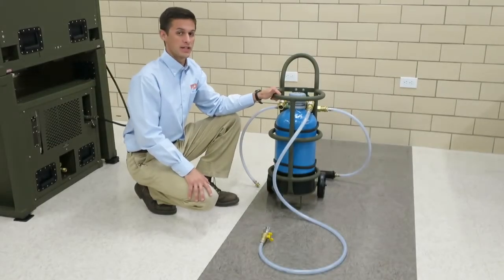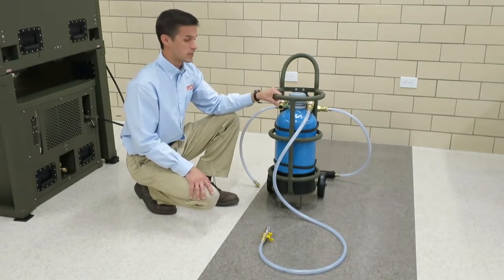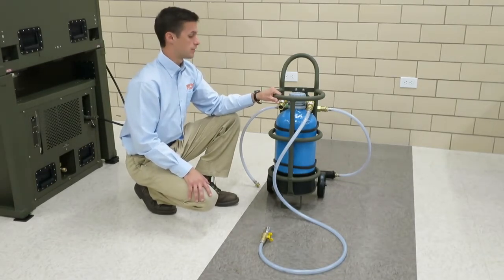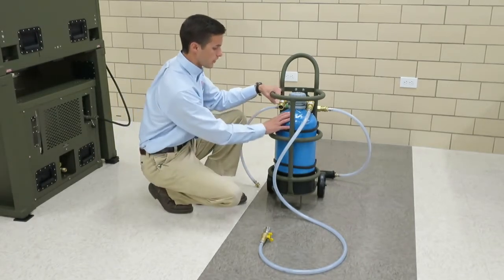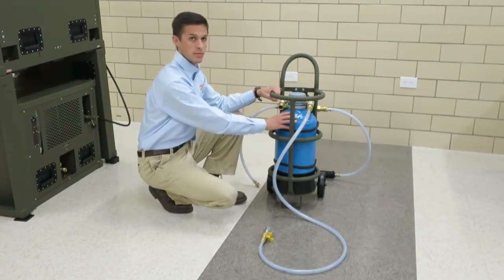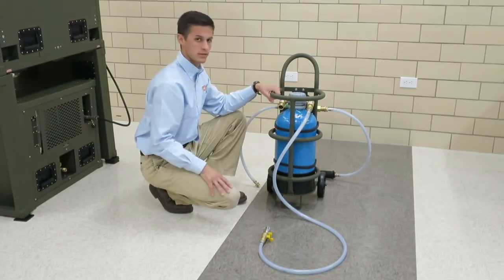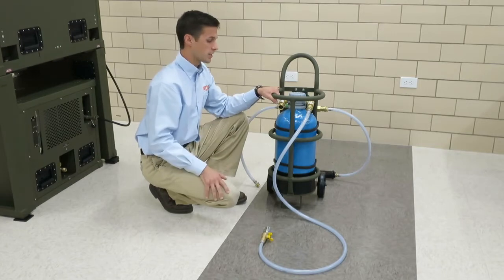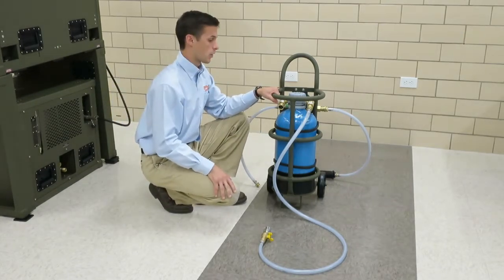Hello, my name is Dave Mihalik. I'm an engineer here at Fort Defiance Industries. Today we're going to talk about the controls and indicators of the water softener. We've got the vessel here that has a bunch of resin beads inside it that is actually pulling out the calcium before it sends the water to the water recovery system.